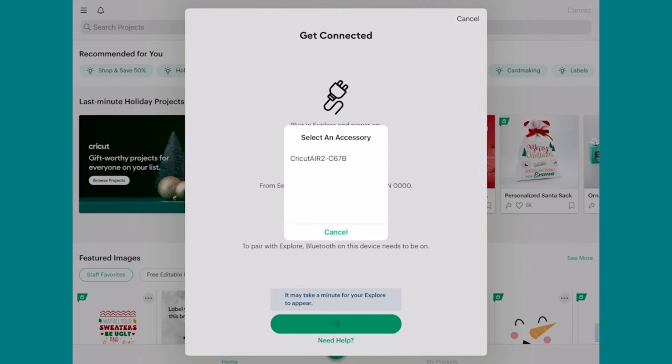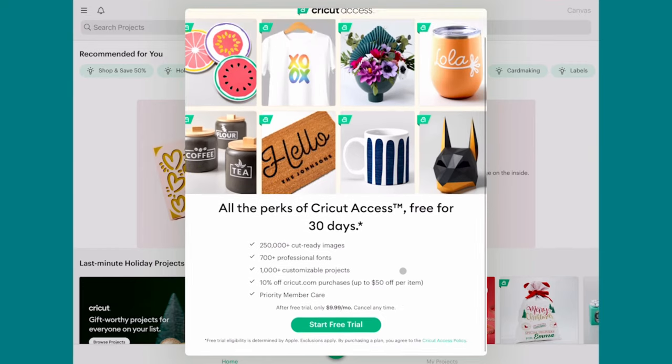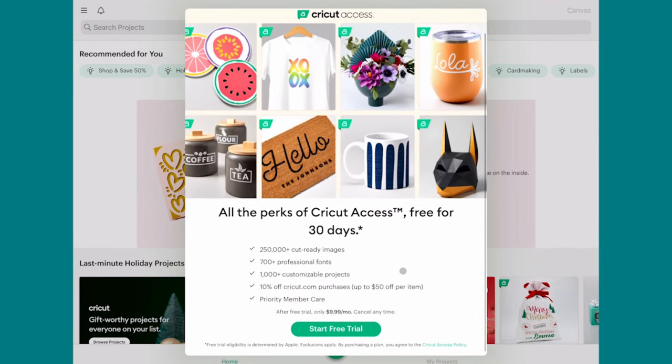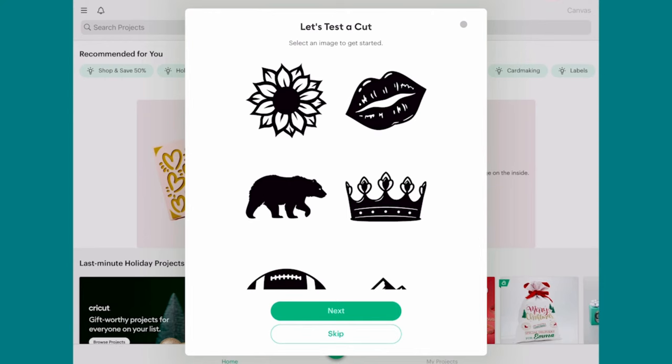So I'm going to tap on it — there we go — and it'll select it. At the bottom, it'll say your Explorer is activated. Now you get the option to subscribe or do the free trial for Cricut Access. Again, it's free for 30 days. I recommend that you skip it for now. On the desktop version, the Skip button is not super obvious — you actually have to scroll up to the top to find it in the upper right corner. And then you come to the same screen to do Let's Test the Cut, just like we saw on Mac and Windows.